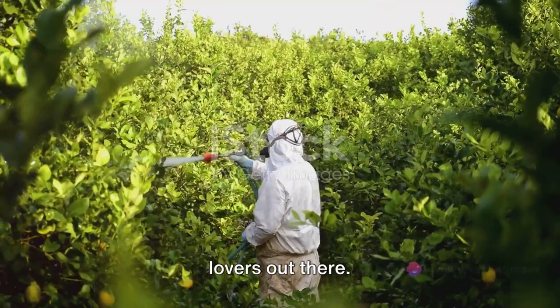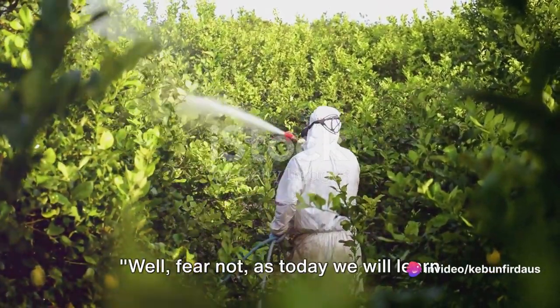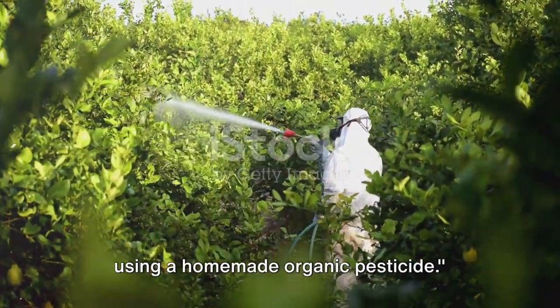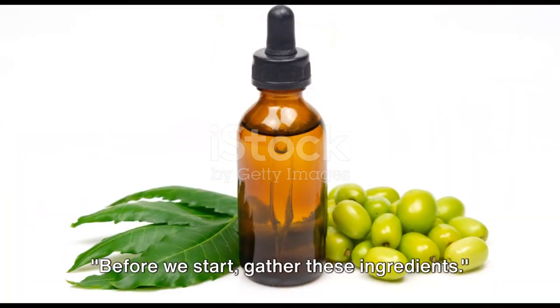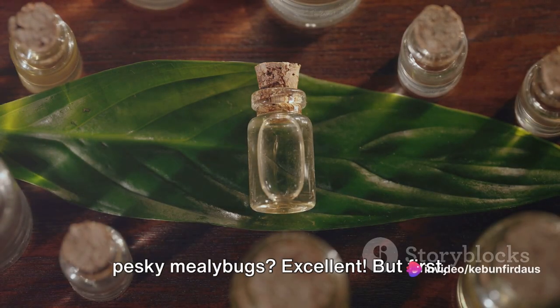There's good news for all you plant lovers out there — you don't have to watch your beloved garden succumb to these pests. Today we will learn how to rid your garden of these pests using a homemade organic pesticide. Before we start, gather these ingredients so you're ready to wage war on those pesky mealybugs.